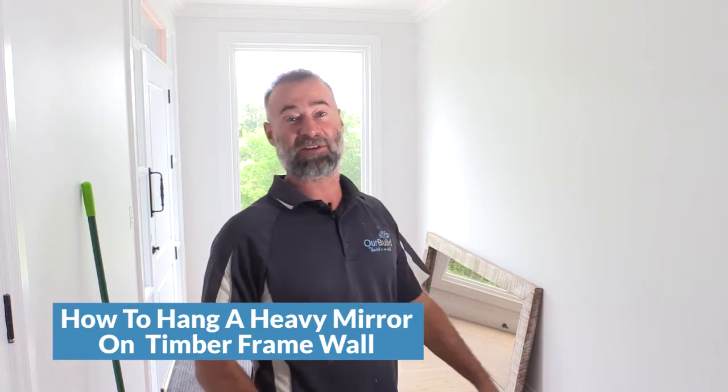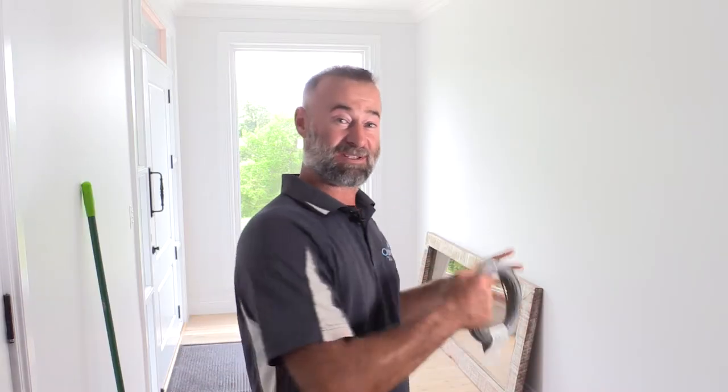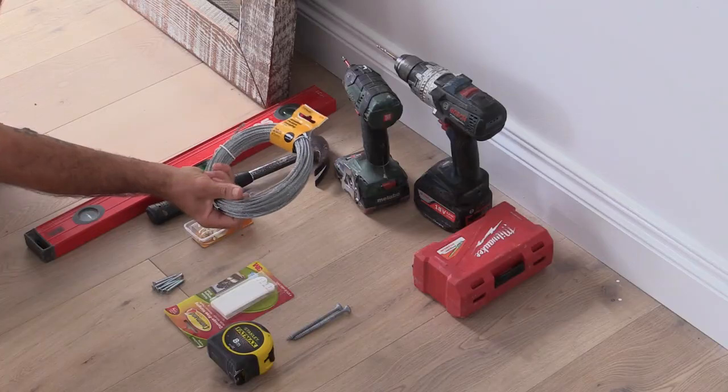G'day guys, James here. Today in this video I'm going to show you how to hang a piece of art, a mirror, a picture frame, anything like that that's heavy, into a timber stud wall. I've had a lot of people in some of my other videos ask questions about how to do it into timber and what some of the other techniques are. So I'm going to show you some of the tools, some of the tips. Let's get into it.